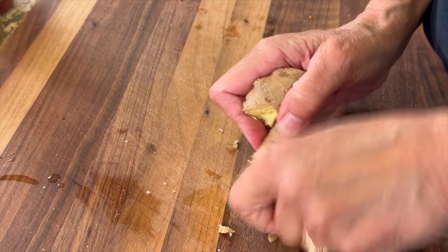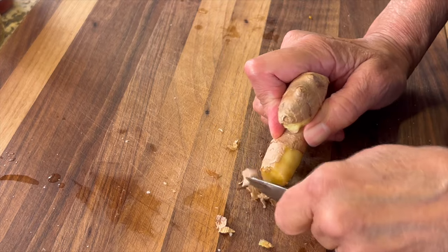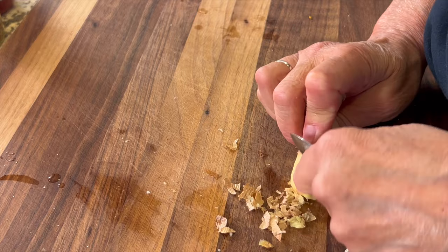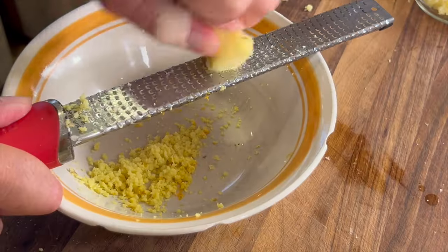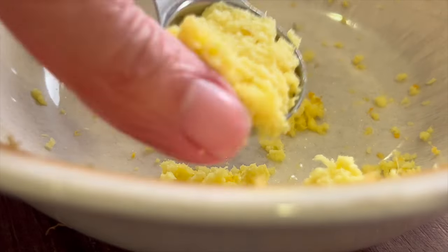Grab your ginger. The best way to peel it is to use the back of a spoon — it just scrapes the skin right off. You'll need about an inch or so of that. Then take a microplane and grate it — you'll need about a teaspoon.